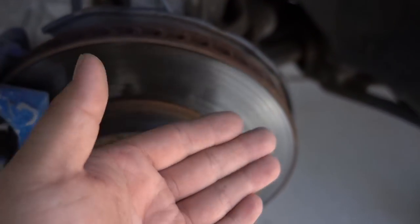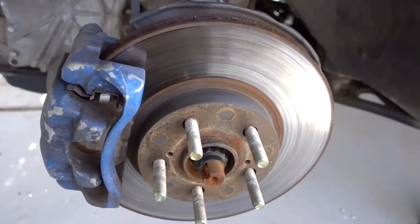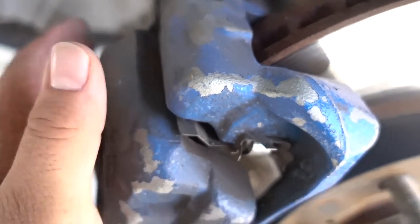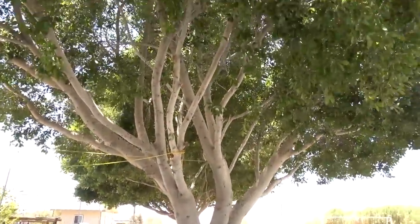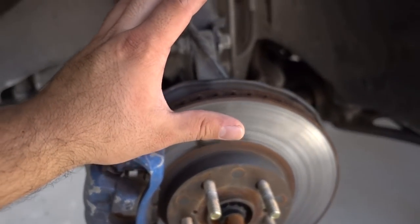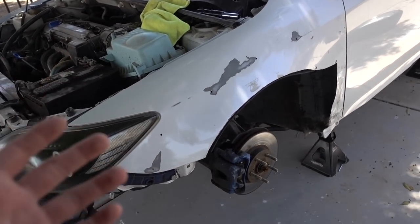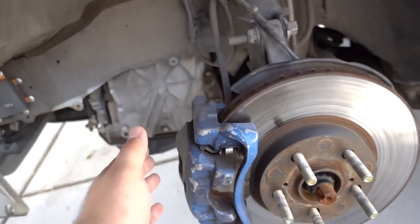If you guys saw the last video, you already know what they look like. So we're going to get these bad boys taken out, get the brake pads taken out. Look at these calipers — these calipers are going to need some love sometime soon. Apologies if there's any wind noise in this video because the wind is starting to pick up. Not only am I going to be replacing the rotors and the brake pads, I'm also going to be bleeding the brakes, making sure the whole car has no air in the system — especially when replacing with new rotors and new brake pads.